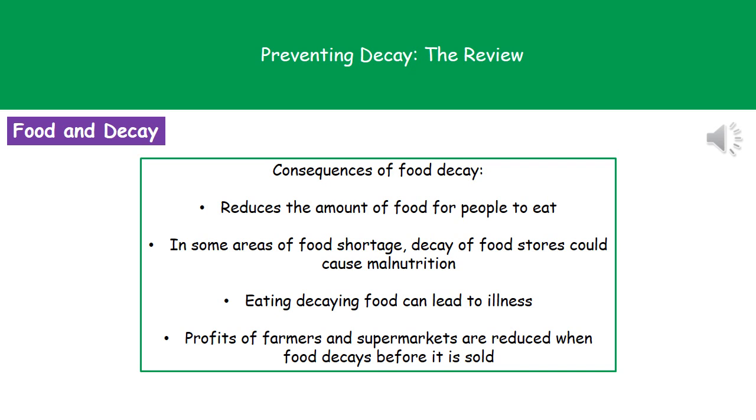Welcome to our review on preventing decay. The first thing we need to consider are what the consequences of food decay are, and therefore why we actually care.